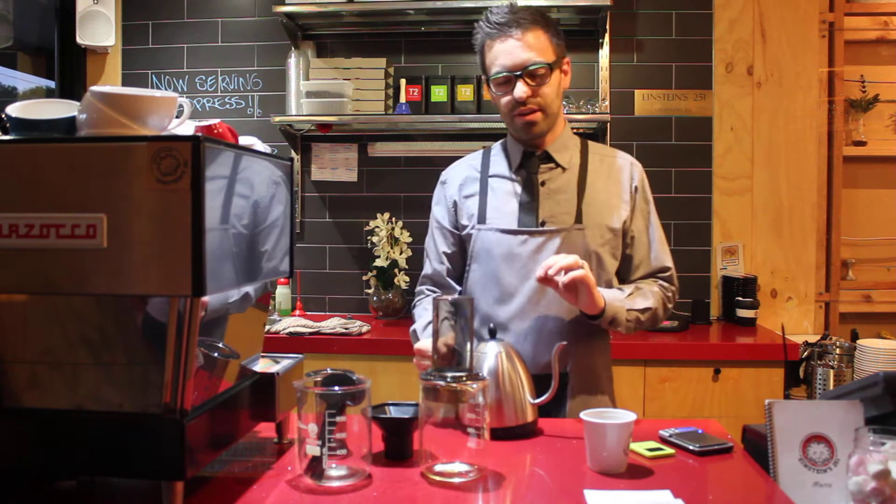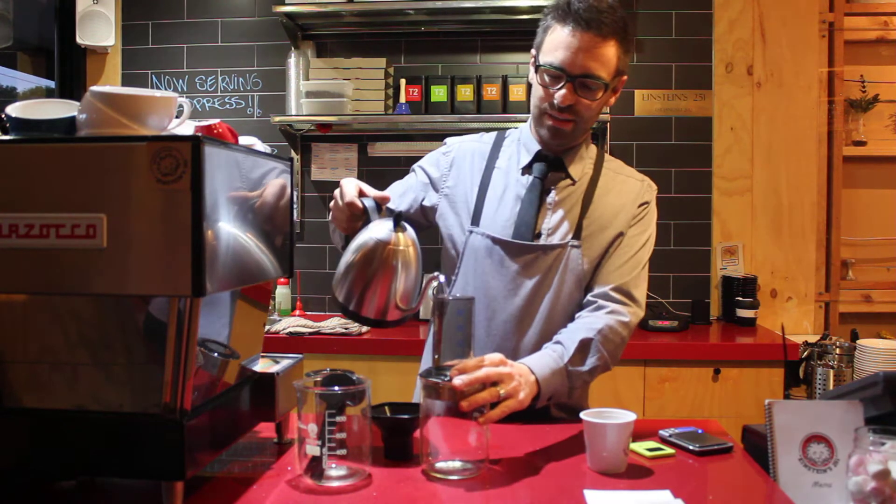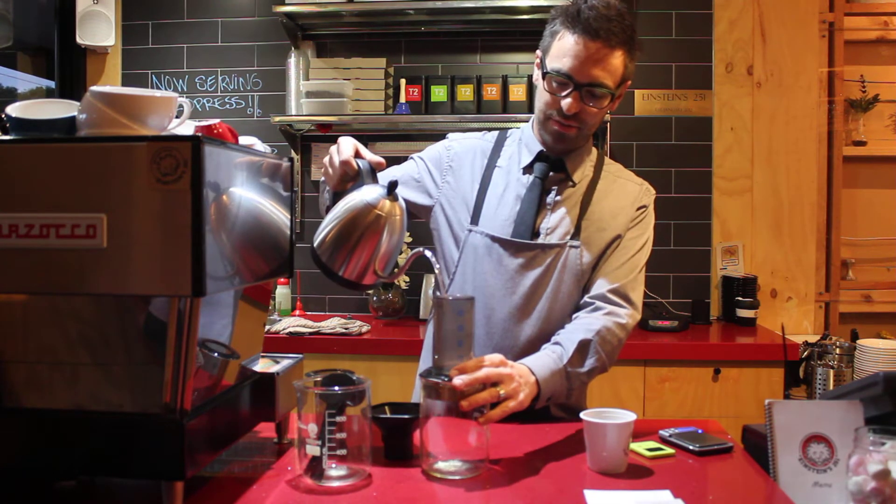We're using water that is 92 degrees. The first thing we're going to do is preheat the Aeropress and the vessel that it's going into.